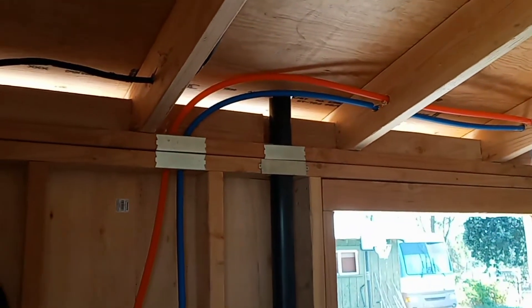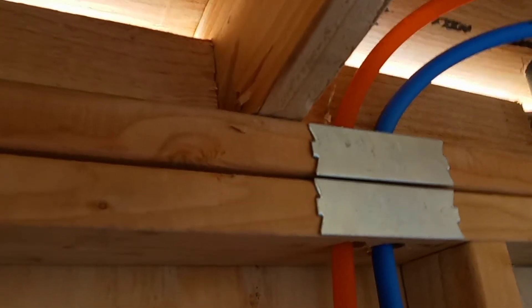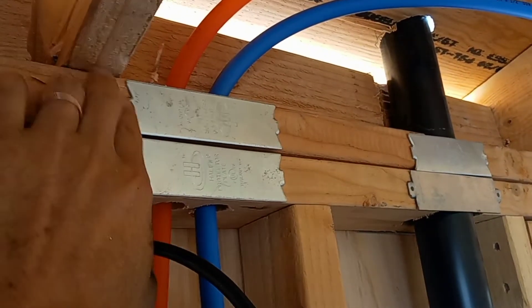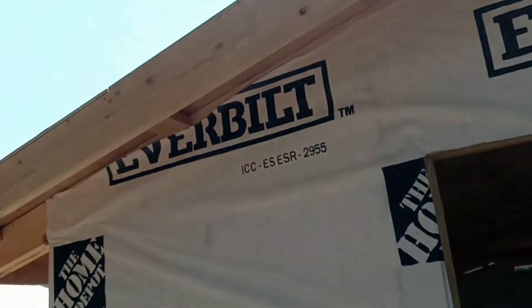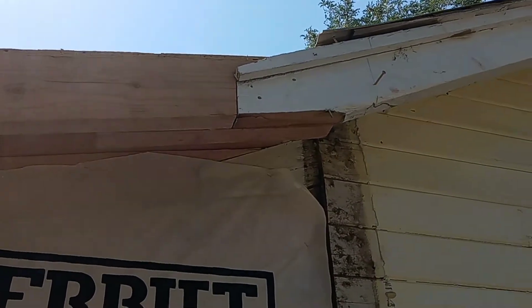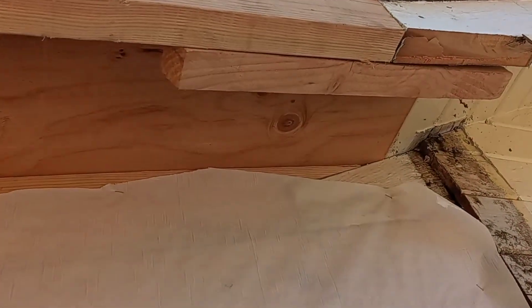Down here I simply cut it — you could use joist hangers, but I cut it so that it's at a 3 and 12 angle so it sits flat. In terms of matching the existing eave line, you just cut the new rafter at an angle where it blends in, and once it gets painted it'll be hard to see. Then you cut the old rafter off and use a board under there to support that span.